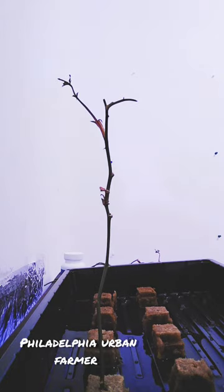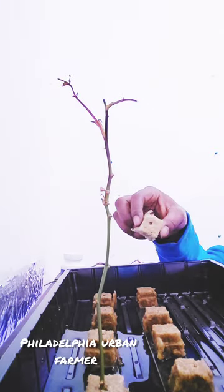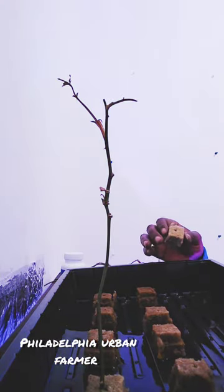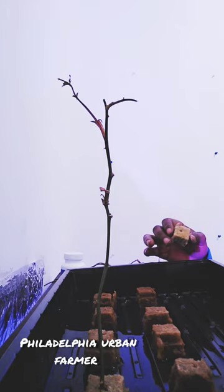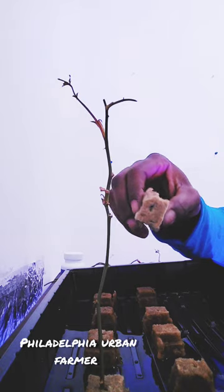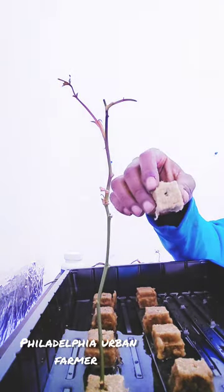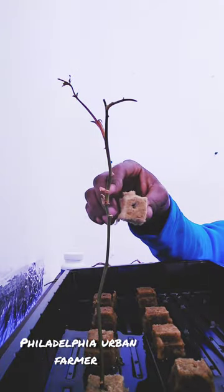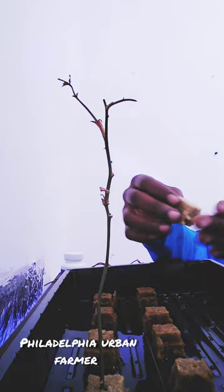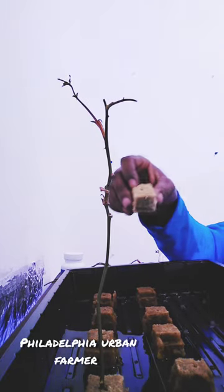Starting with the fiber cubes, what you're going to do is take your shears and cut these out as individual cubes. You can be barbaric and try to rip it with your hands, but I will guarantee you, because they're so dry — as you can see they're very, very dry — you may rip them and then you're going to wind up having waste. So I just suggest cutting them right out in the cubes. They're already kind of perforated, so just cut it out with the shears so that you can use all your cubes and not waste any.